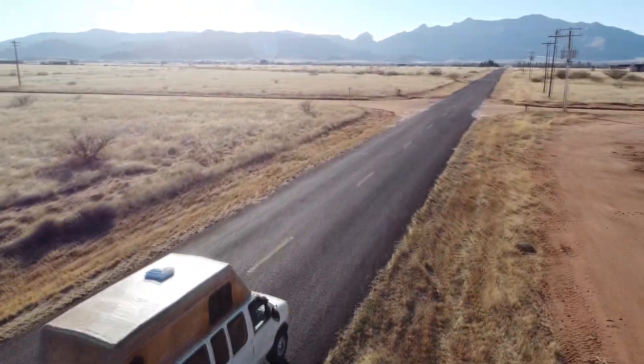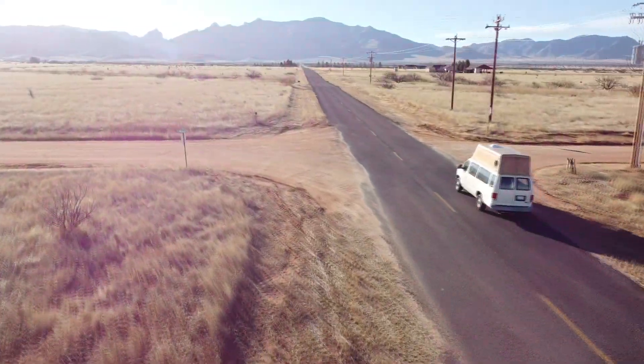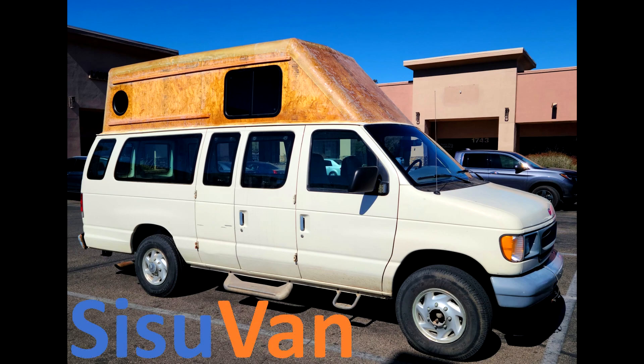This time Sisu Van makes its inaugural trip as a freshly minted high top. I'll also be doing a fuel economy test as well as a speed test as we push our limits and shoot for 100 plus miles per hour. So not only is this the first time driving this van with this topper build, it's the first time I'm taking this thing on the interstate too.